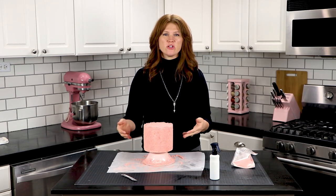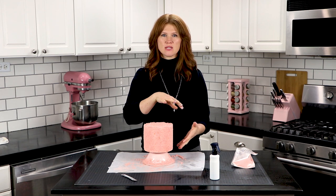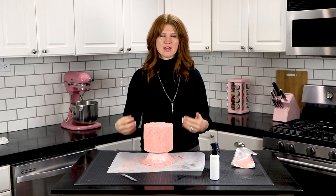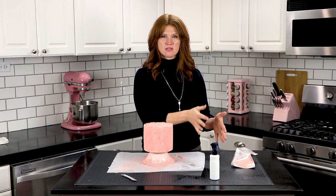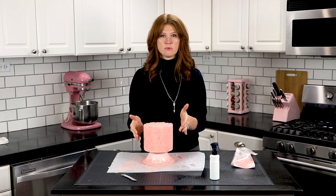Alright, if I didn't mention it earlier, you don't want to spray your cake on the parchment paper because then all of this extra stuff will stick to the parchment and you can't reuse it as well. So you want to spray it off of the parchment paper first and then move it onto the parchment paper.